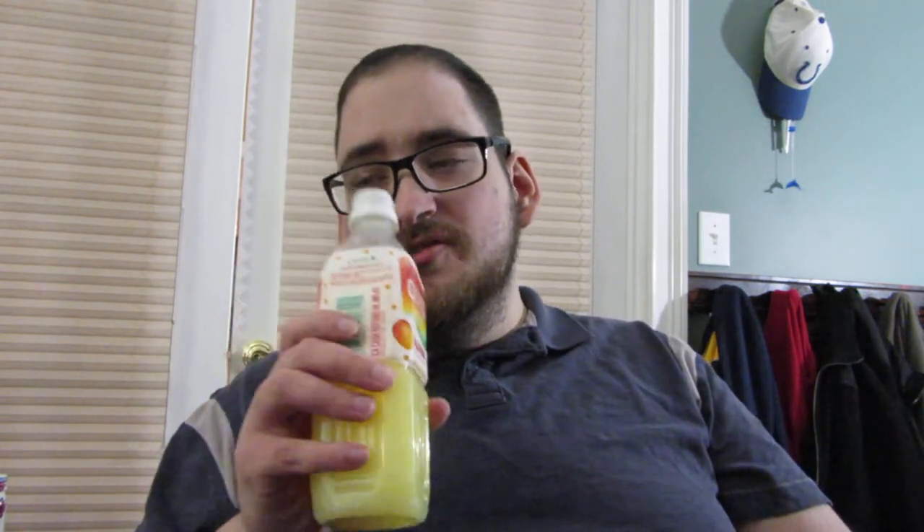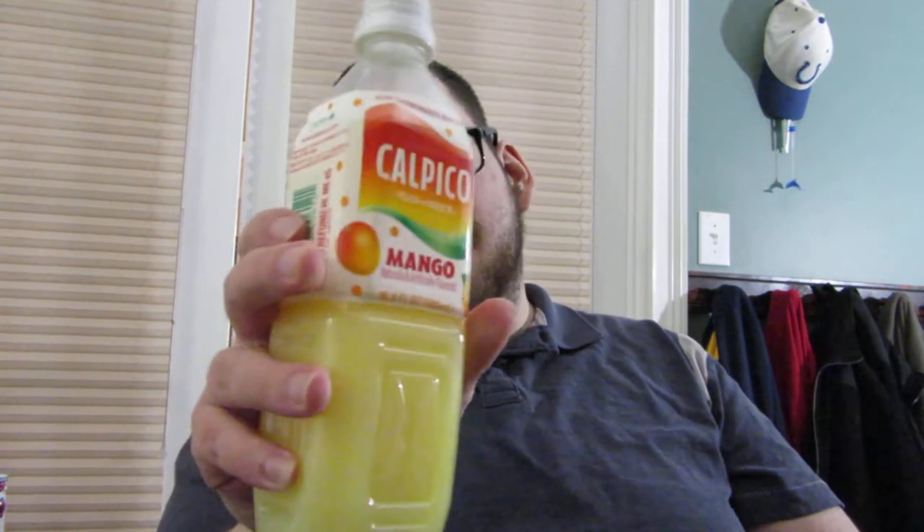That's actually really good. I just got a strong mango flavor. This is just a 16.9 ounce bottle. Overall, this is actually really good. I'll definitely have to try the original flavor, which I think is just like a milk or yogurt flavor. This is really good — I'd give it a low four out of five.